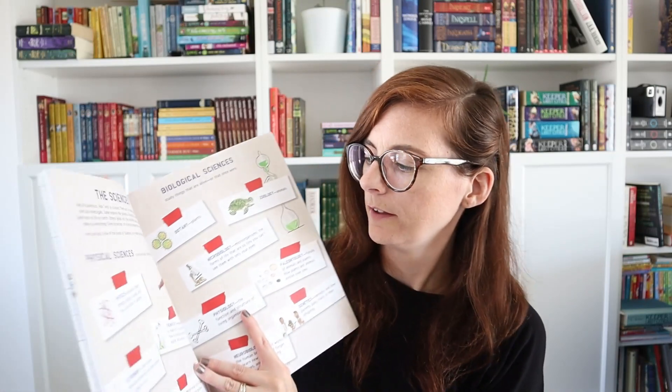One we recently got is Ada Twist's Big Project Book for Stellar Scientists, which is kind of like an experiment book and a workbook all in one. It explains the different sciences — and I wish in elementary they would break it up more instead of just saying 'we're doing science.' Kids should know the difference between chemistry, geology, physics, and astronomy. There's a word search and all sorts of different activities to help you be a better scientist.